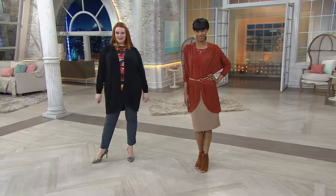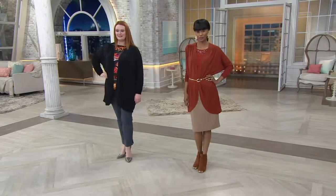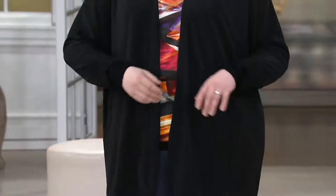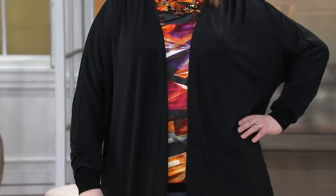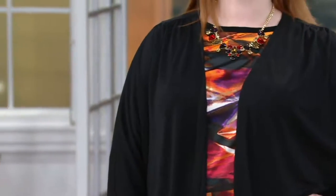I'm going to keep the tops because it makes sense that we have the cardigans to put on over them if we want to. So this is the Dolman sleeve open front cardigan. We had another cardigan in the show a little bit earlier, but this is one that really can go so many different places because of that Dolman shaping on the sleeve.